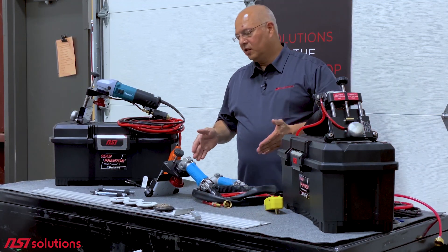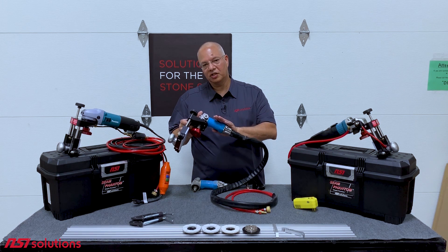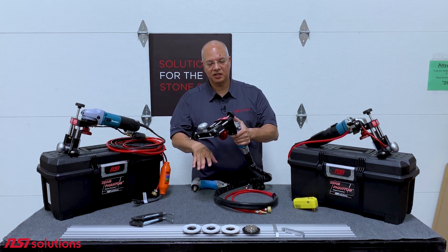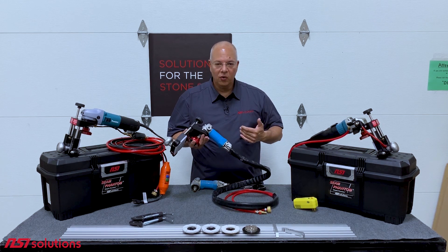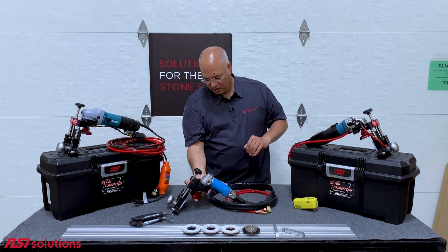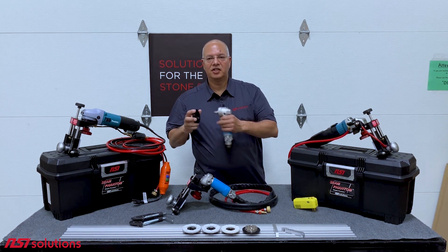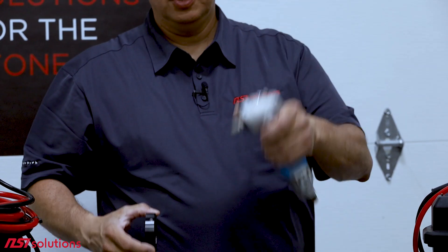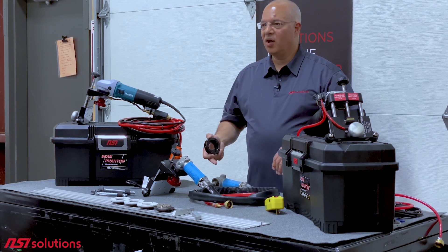The next model that we use in our shop is the Air — we call it the Seam Phantom Air version. It is designed to mount to an air polisher and relies on the center water feed from the air polisher. There's only one speed, so you don't have to worry about changing speeds. It's a little bit lighter and the air polishers last longer — make sure you oil them occasionally. Many models of air polishers will work. This adapter here is 2⅛ inches inside diameter, and as long as your air polisher will slide in there and the screws tighten down around the outside, you can use it. Many models, name brands, and store-branded polishers will work.